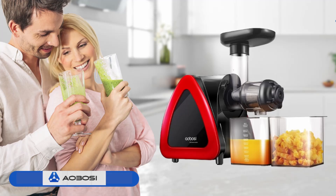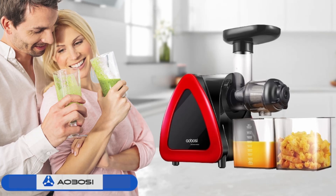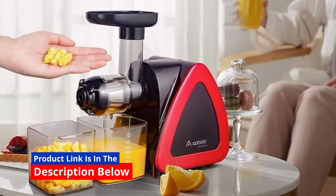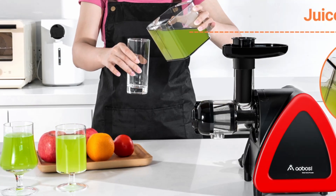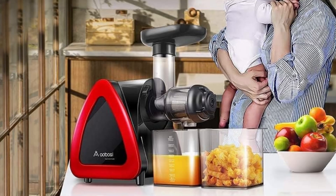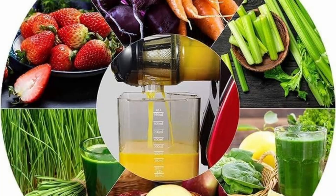The Aobosi Juicer boasts a sleek, modern design that fits well in any kitchen setting. Its compact size ensures that it doesn't take up too much counter space, while its sturdy build quality guarantees durability. The materials used are BPA-free and designed to withstand regular use, ensuring that the juicer remains a reliable kitchen companion for years to come.